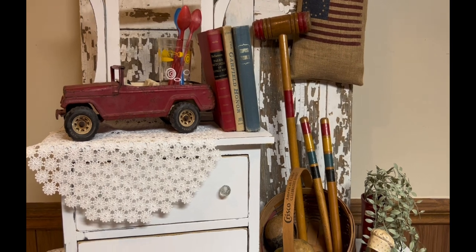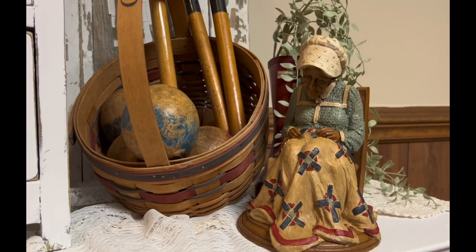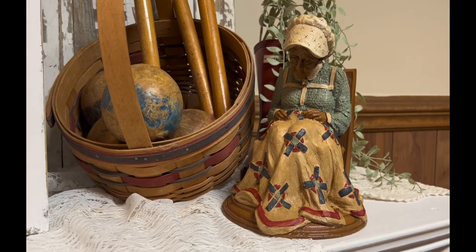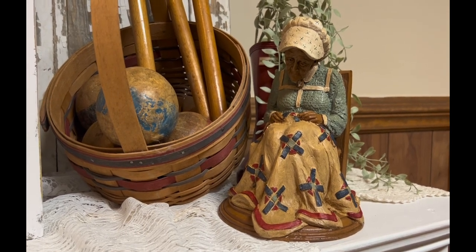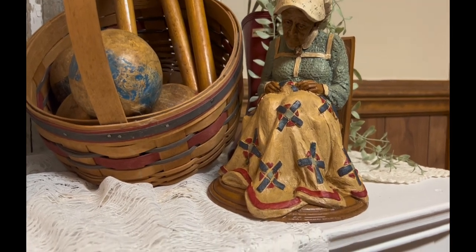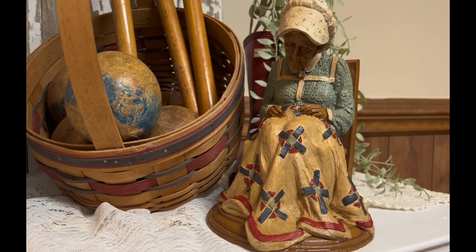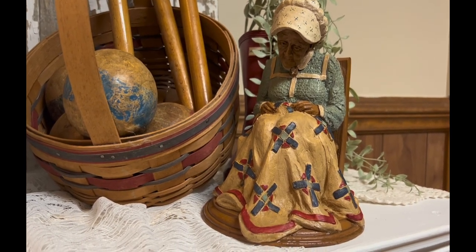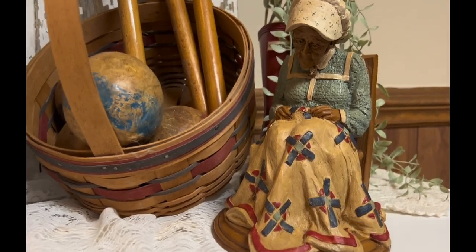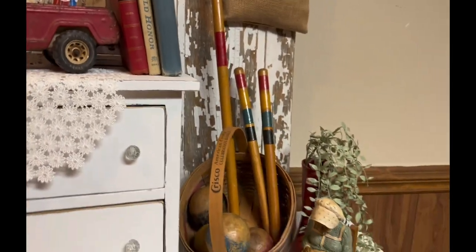The next little piece is a Tom Clark gnome. Back in the late 80s and 90s, these were really popular. They were pretty pricey back then. It's not the kind of gnome you think about now — it looks like somebody quilting together a flag, but she's actually just putting together a quilt. She's got a little bonnet on, and it's got red and blue on it, which is why I love it.